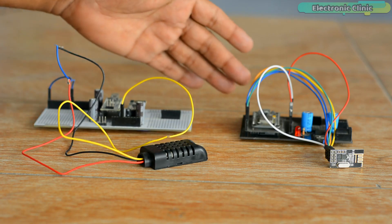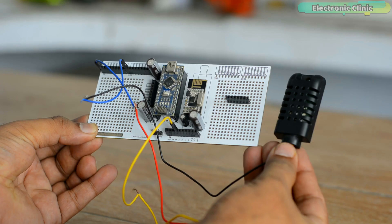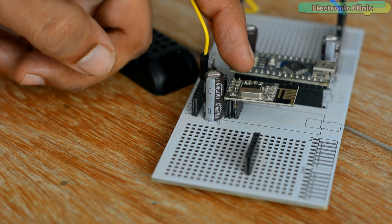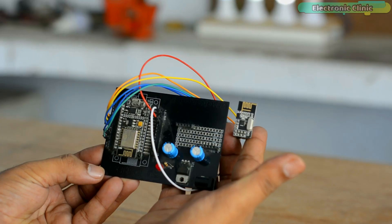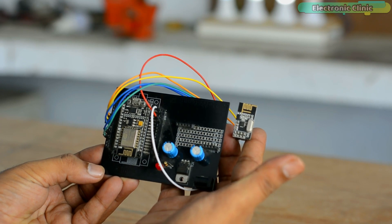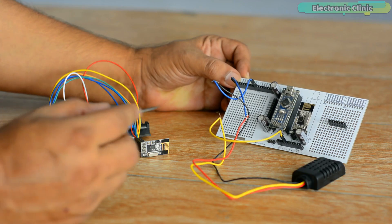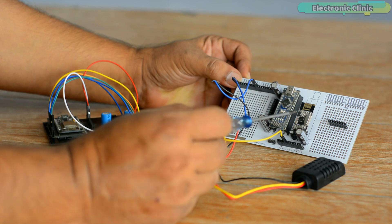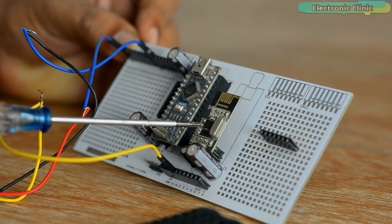Here is a prototype model of my ESP8266 and NRF24L01 gateway. This is the transmitter side, along which the DHT21 sensor and NRF24L01 transceiver module are connected to the Arduino Nano. Arduino Nano reads the DHT21 sensor and sends the temperature and humidity values to the receiver side IoT gateway using NRF24L01.